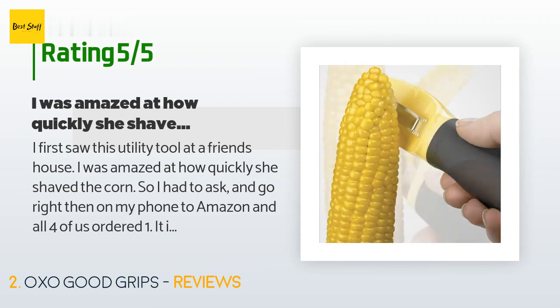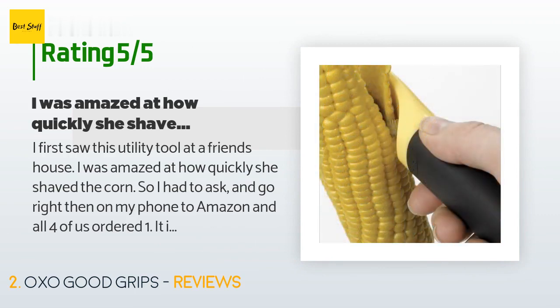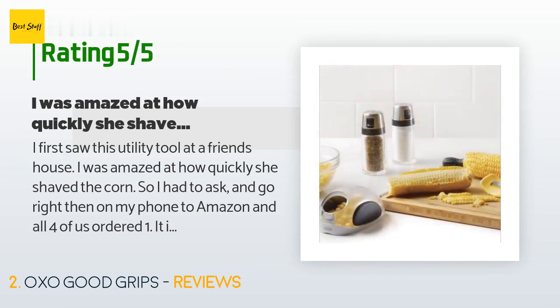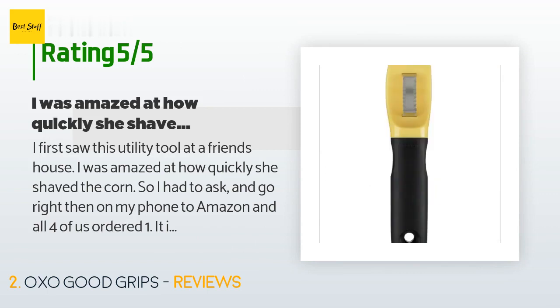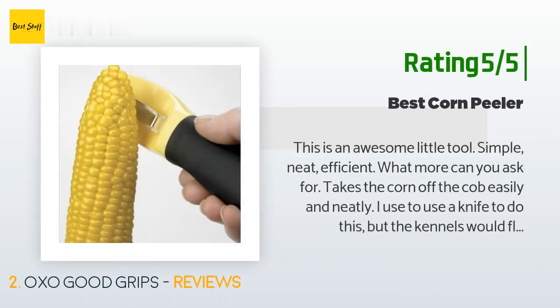A customer said: "I first saw this utility tool at a friend's house. I was amazed at how quickly she shaved the corn, so I had to ask and go right then on my phone to Amazon — all four of us ordered one. It is truly the answer if you can't eat corn off the cob. I had shoulder surgery and it's very difficult to hold my arms up to my mouth to bite off the cob, so enter this little but mighty device — problem solved."